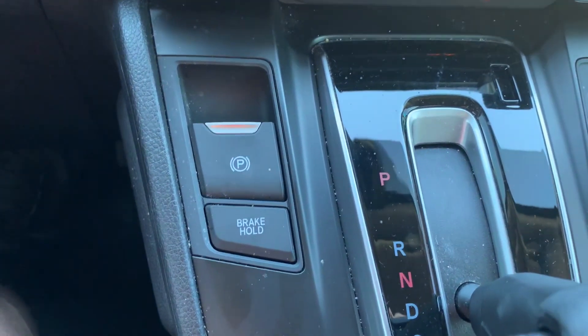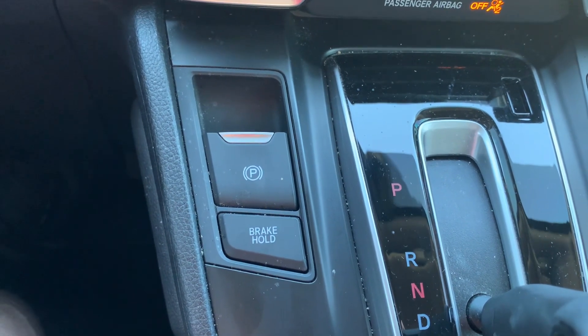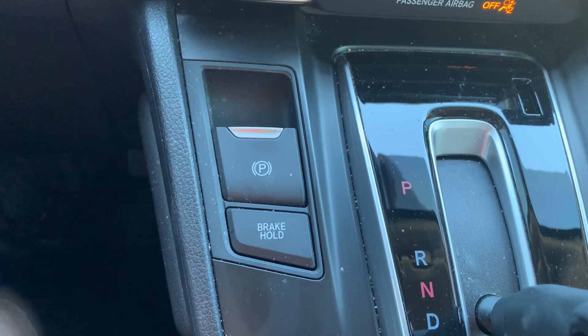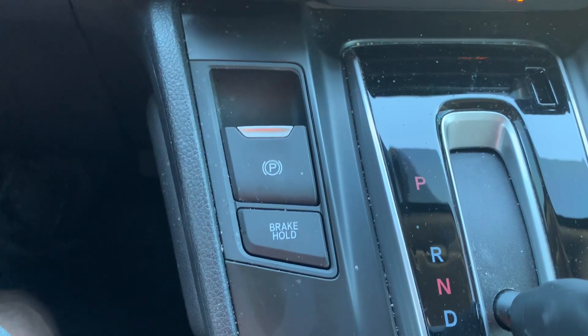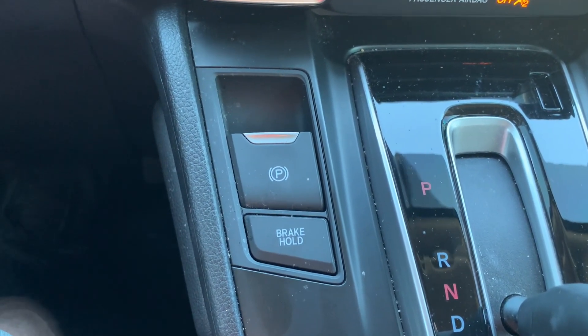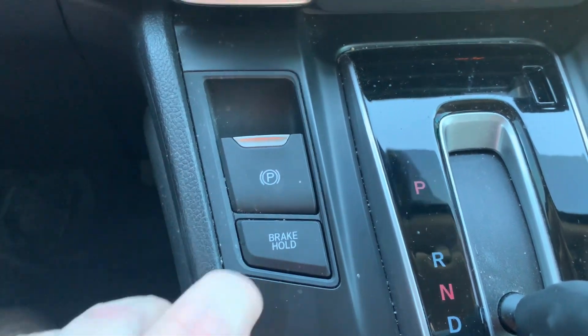I wanted to do a video on the brake hold button — these are on a lot of the newer cars. I've had my Honda CRV 2021 for a while and didn't even pay attention to this button. It's right below the parking brake. To engage this button, you must have your seatbelt on and the car can be in drive.